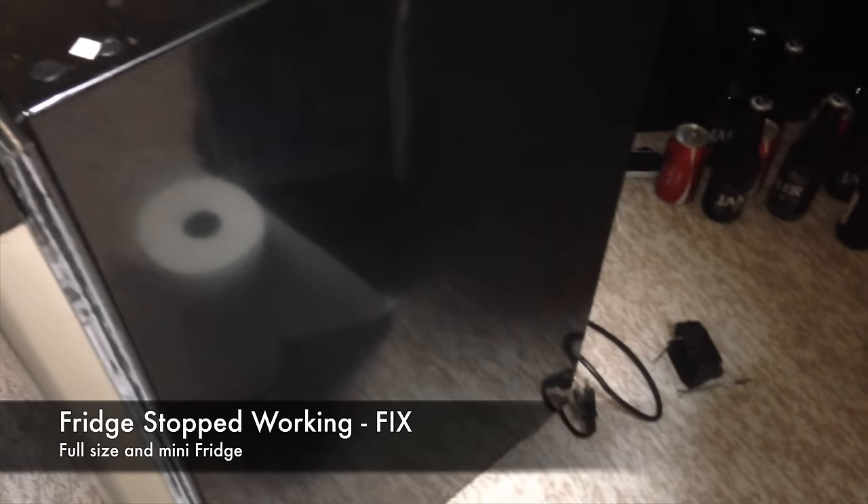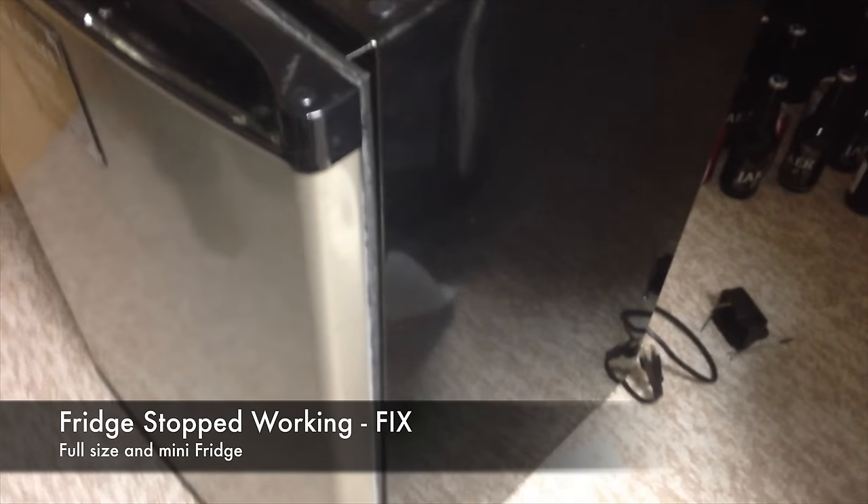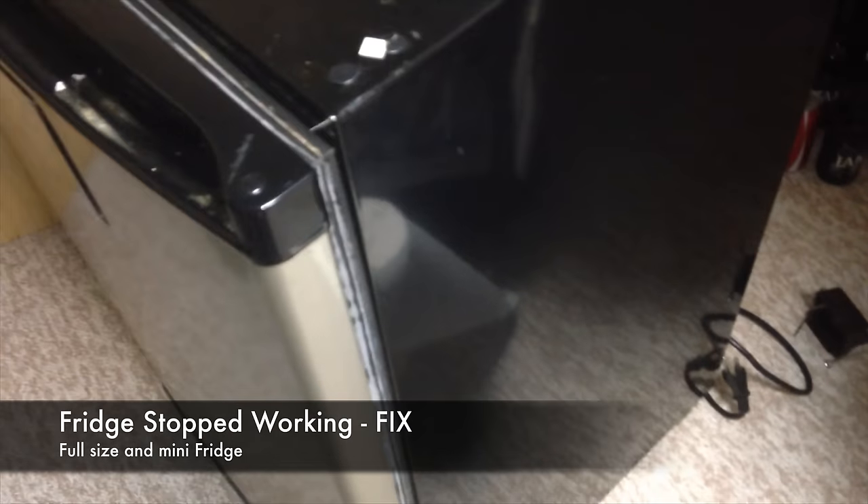Hey guys, if your mini fridge stopped working, there's usually one thing you have to change — this thing right here. By changing this part, it's gonna get it to work again. That's all you have to change — one small part. I'm gonna show you how to do that.